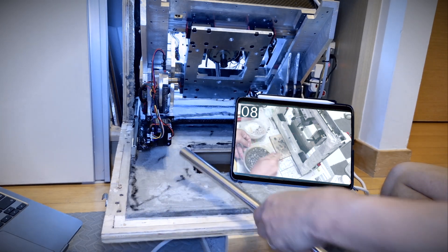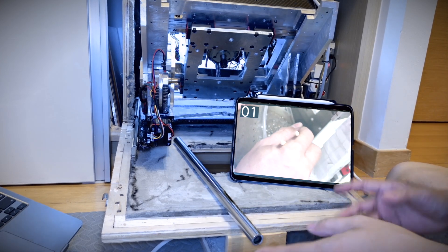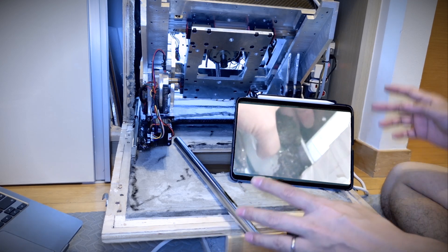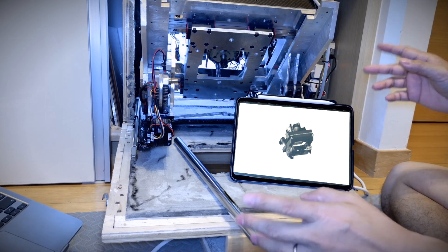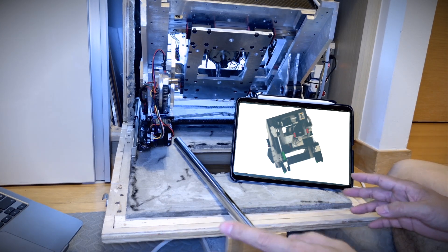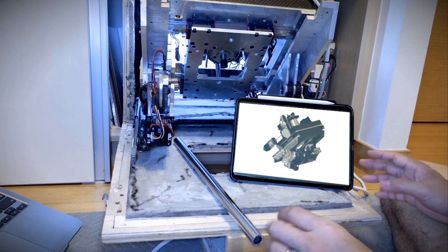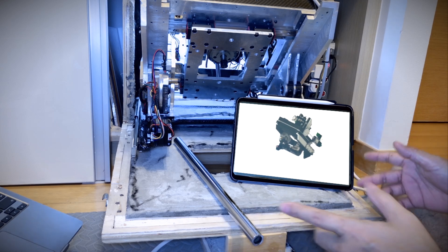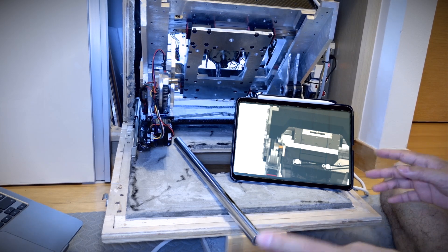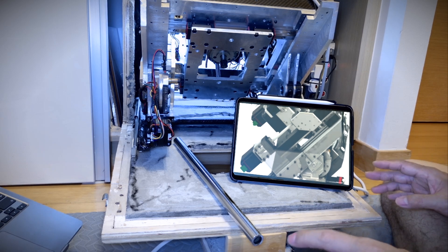To someone like you, the way a genius like me thinks might seem strange. But trust me, everything I do is meticulously planned. I consider every possible scenario to the point where I sometimes overthink so much that even I don't know what I'm thinking anymore. When building a 5-axis machine from scratch, there are a lot of challenges to overcome. Designing the machine and buying motors or other components isn't really an issue — you can design using free CAD software like Fusion 360 and buy parts based on your budget.